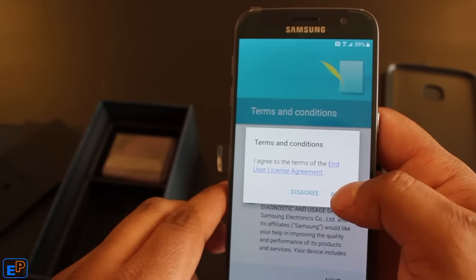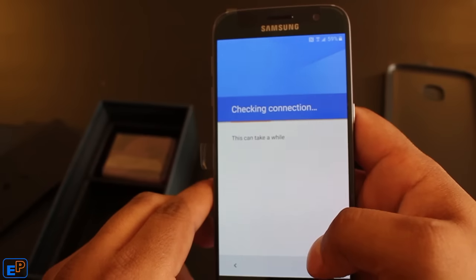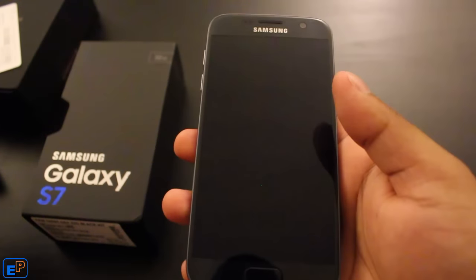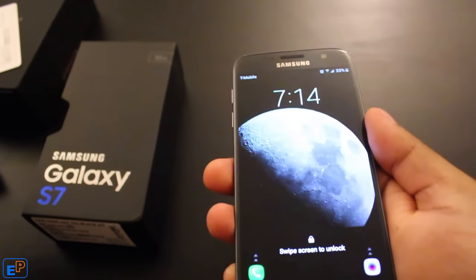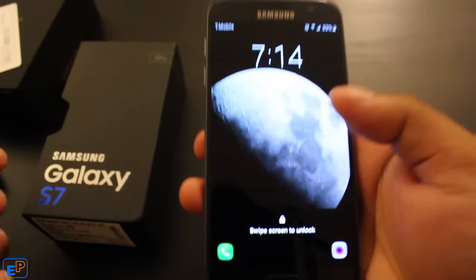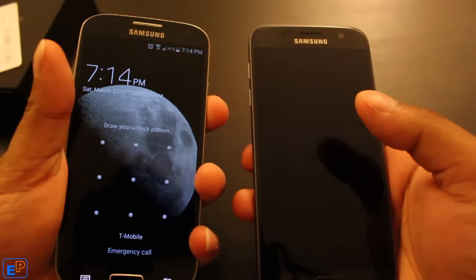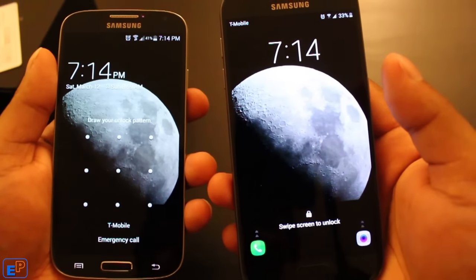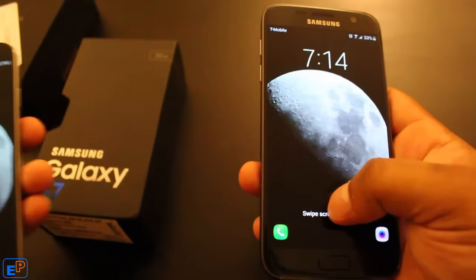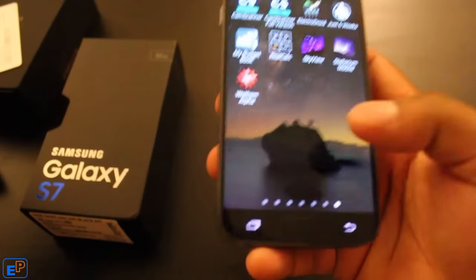Do any of you ever read the Terms and Agreements? There you have it — the new Samsung Galaxy S7. I used the Smart Switch application to move over everything from my old S4. As you can see, the background on the swipe screen is the same in both — it's the picture of the moon I took a few years ago. It feels sleek, it feels nice, works well. All my apps have moved over, which is really nice.